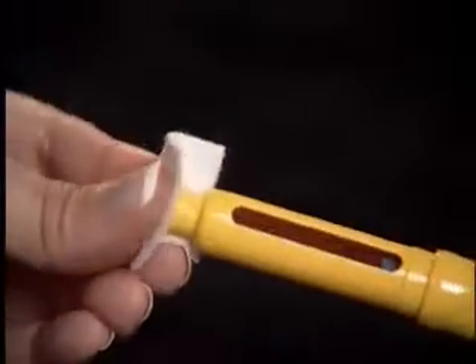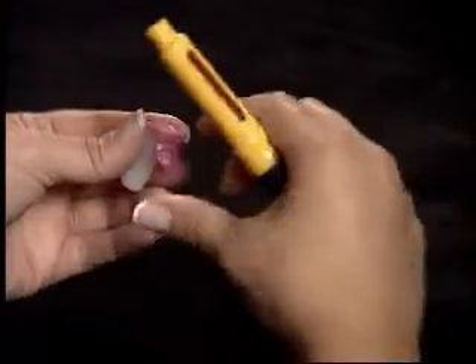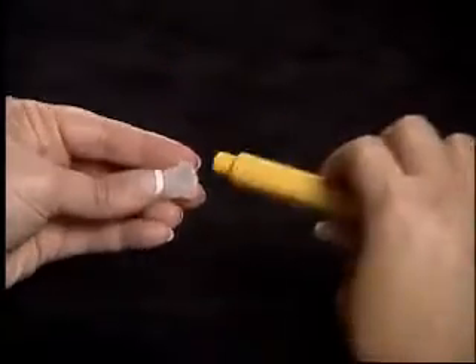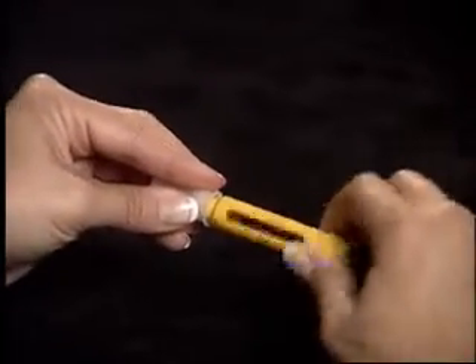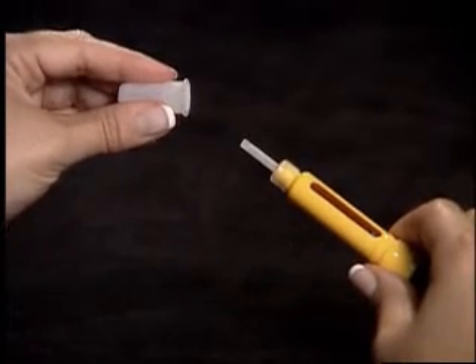Clean the end of the cartridge holder with an alcohol wipe. Attach a BD Microfine Pen Needle and tighten by twisting. Remove the outer needle shield and do not discard.